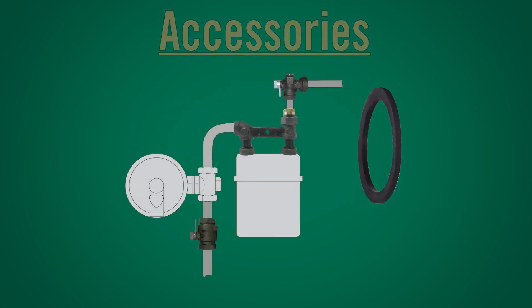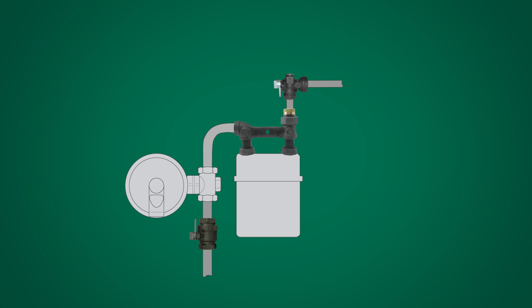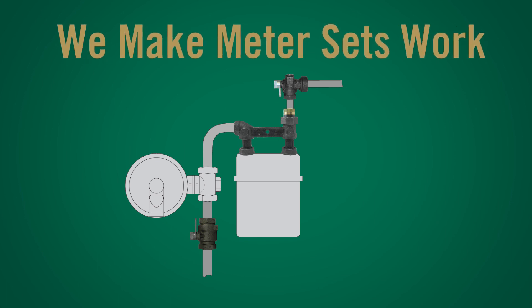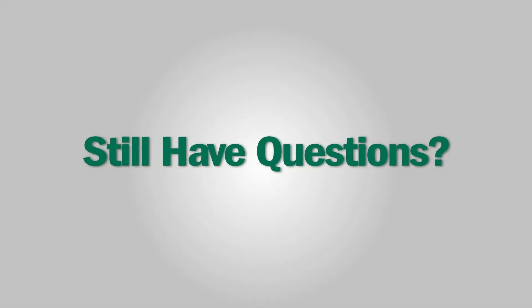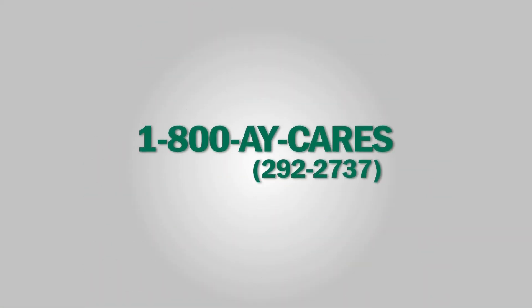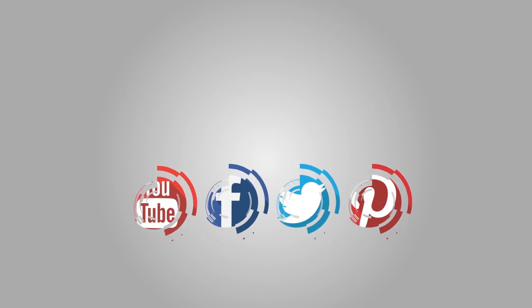As you can see, when it comes to assembling your meter set, A.Y. McDonald has you covered. We make meter sets work. Still have questions? Give us a call at 1-800-AY-CARES. Stay connected with us on YouTube, Facebook, Twitter, and Pinterest.